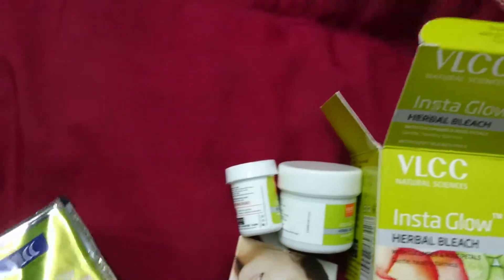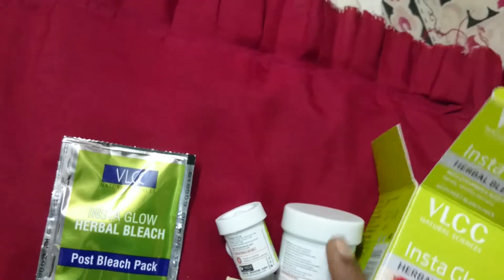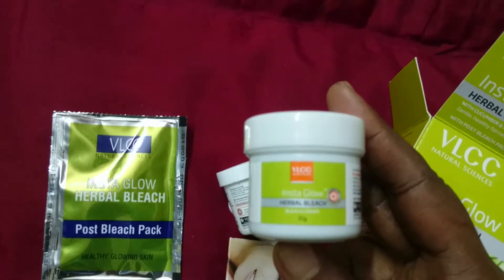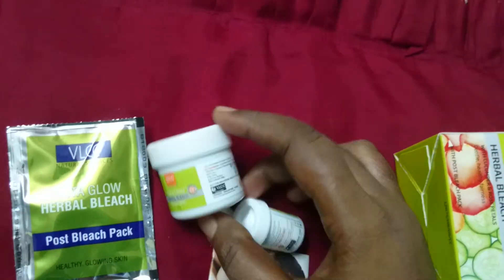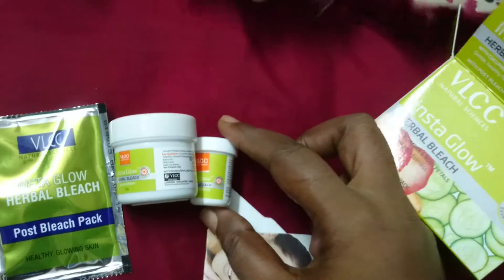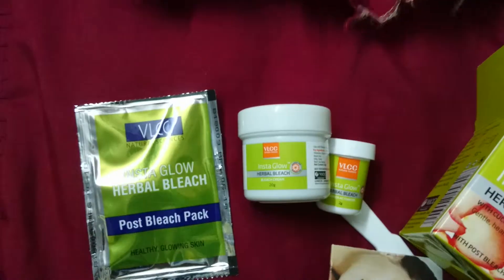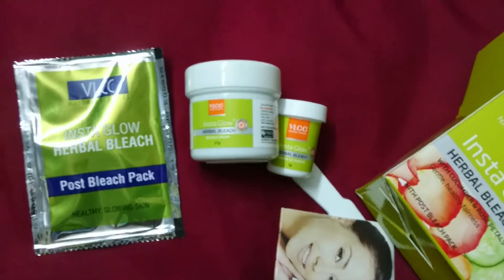First, you have to apply the post bleach pack. Next, take 10 grams of bleach cream, then one gram of powder activator, mix them together, and apply it. You will get a good result.